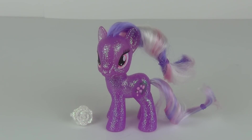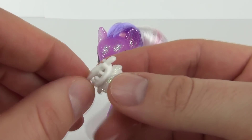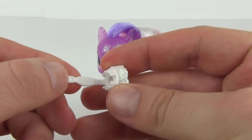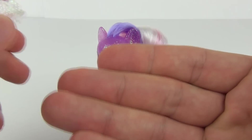So here is Wisteria looking extremely sparkly — lots of shine and sparkle going on. We do have the hair clip which you can attach to the mane if you wish to do so, and that is very sparkly as well.